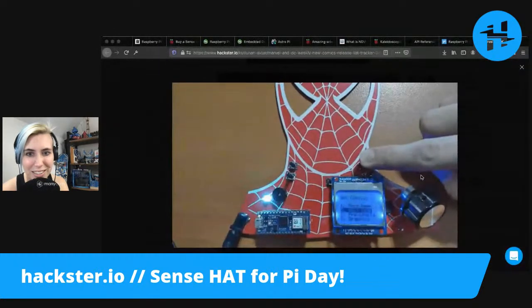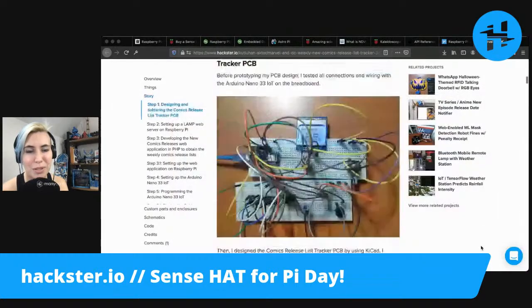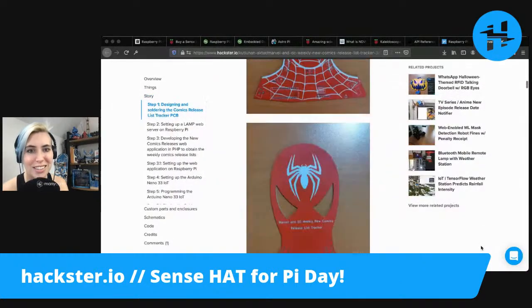It says get comics this week, next week, previously, and graphics. And it's got a big knob on it for some reason.